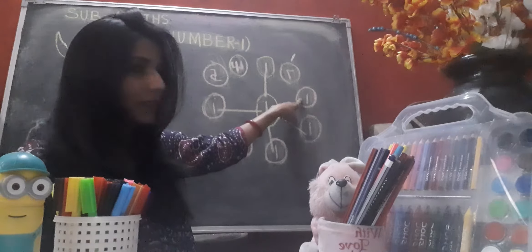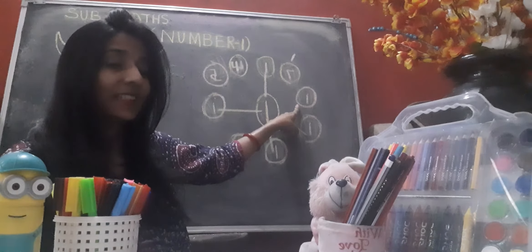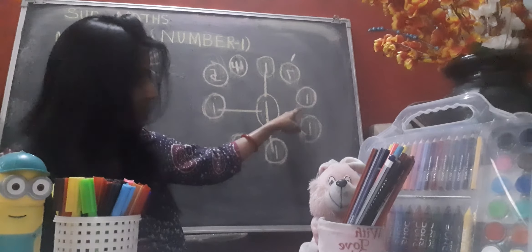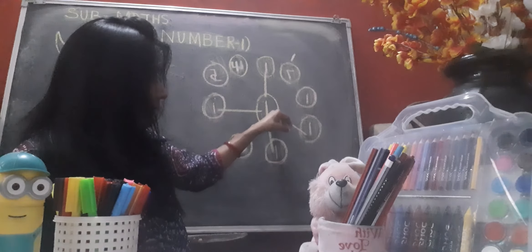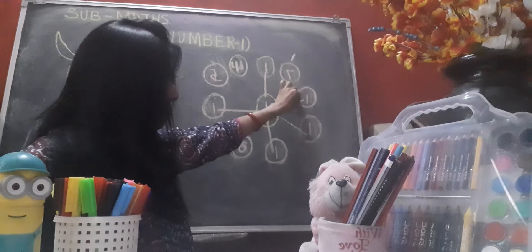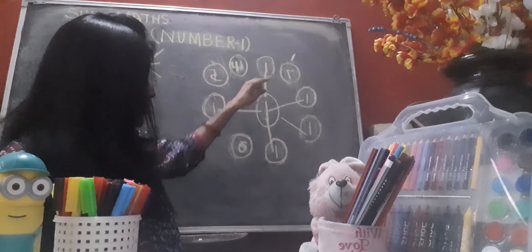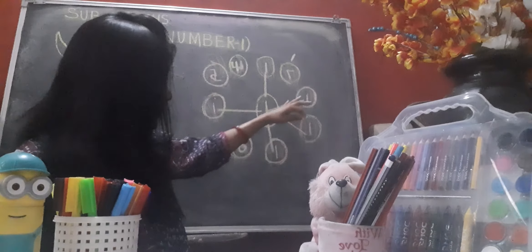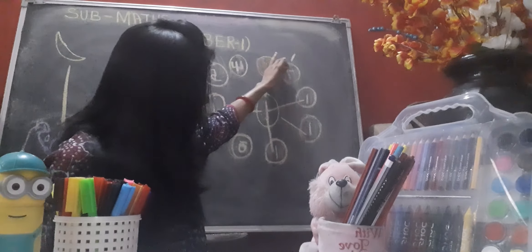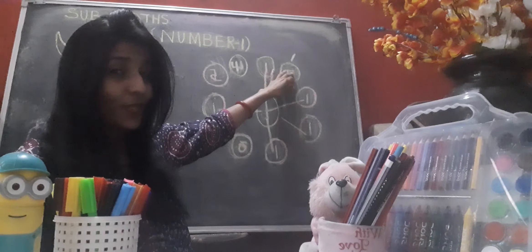Again, in this circle — is this number one? Great, yes! This is number one. So what do we do? Join it with the middle number one. So we found number one here, here, here, here, and here. The last one is left in this circle — is this number one? No! So now we've matched all the number ones.